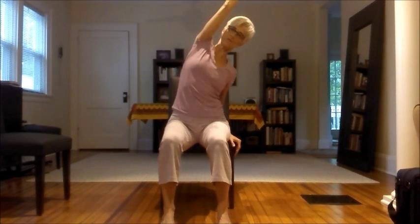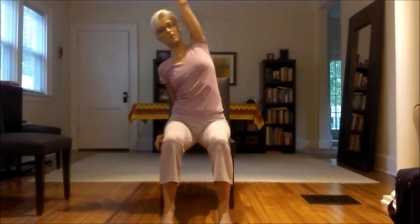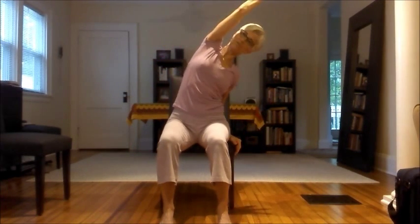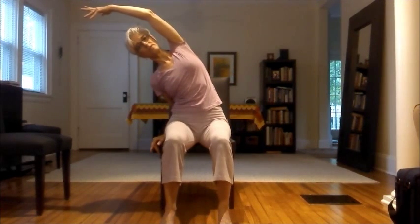Still seated, take your left arm up and keep your left sitting bone rooted down. Get tall first and press it over to the right. Try to keep your heart lifted, your knees and hips square right in front of you. Then come on up and switch sides — right arm up, reach to the left, keep your right sitting bone rooted on your chair. Come on up, other side — reach over to the right. Try not to go into a forward bend here. See if you can remain tall as if you were leaning back against a wall. Come on up and other way — reaching up and over to the left. Then come back to center.